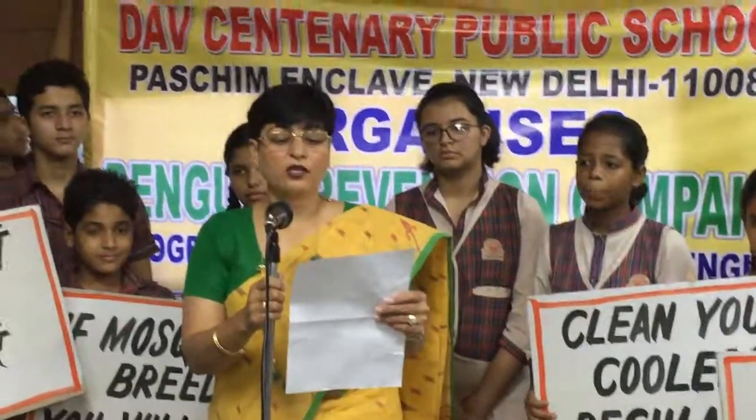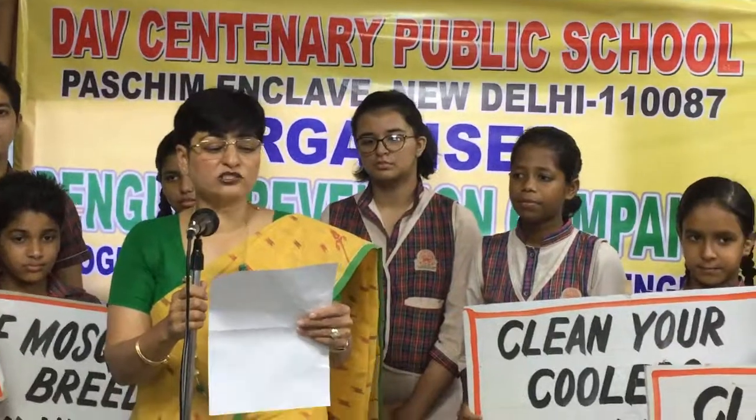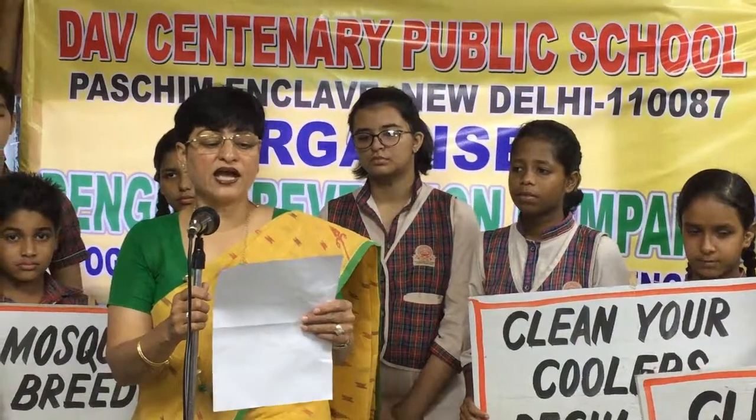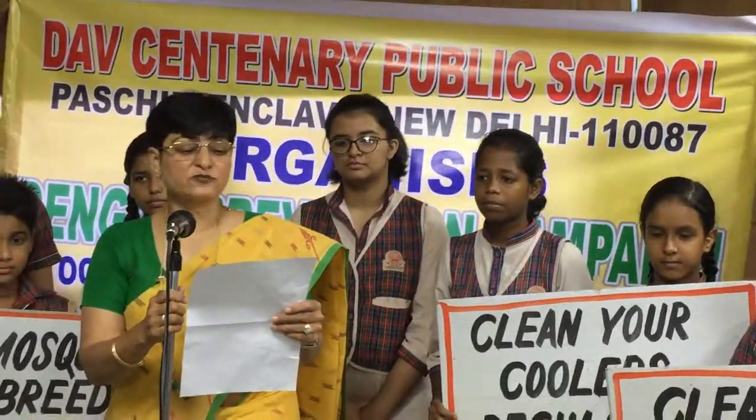Aedes aegypti is primarily a daytime biter that bites exclusively on humans, biting several people in a single blood meal. The potholes and puddles of water that the monsoon rain creates are its favourite breeding ground. It is very hard to kill and has been dubbed the cockroach of mosquitoes, which is why it is so important to prevent its breeding.